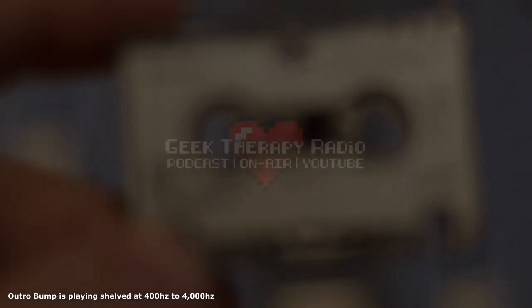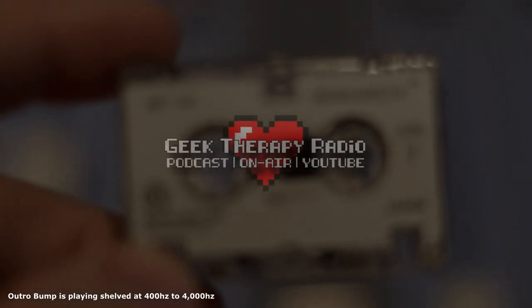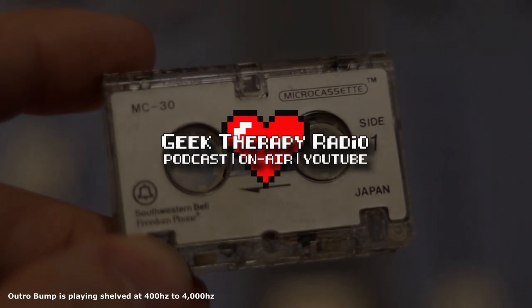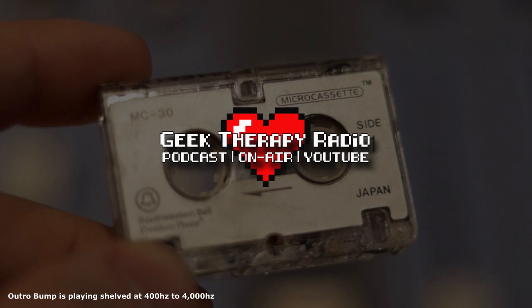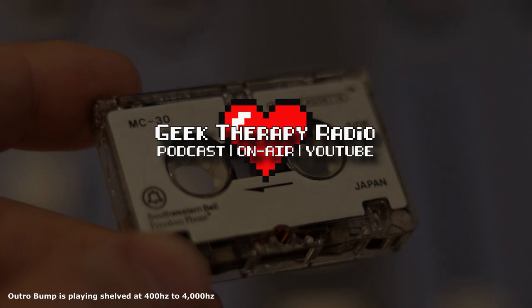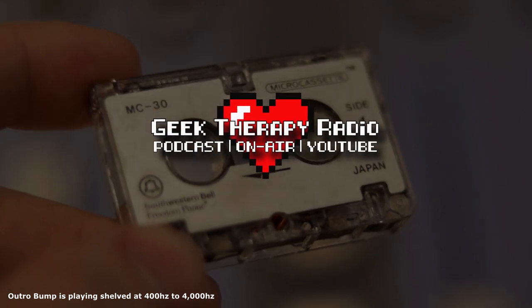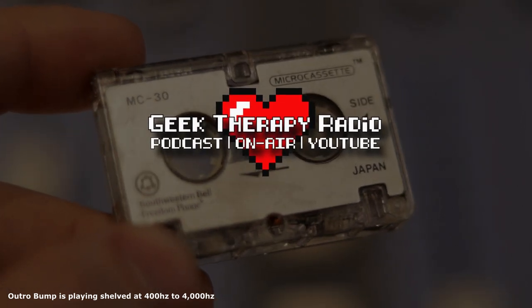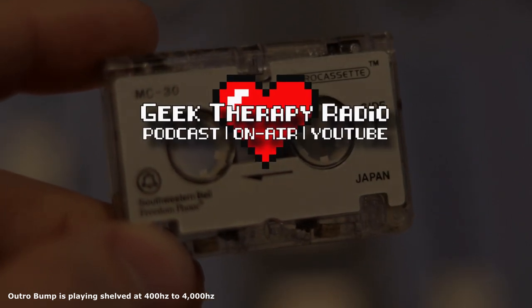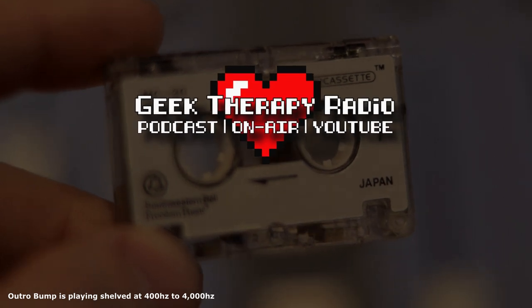I'm going to play the outro bump music of this video limited to that 400 Hz to 4,000 Hz frequency response. This will be my benchmark — allowing, of course, for tape hiss. Can I make my mix sound better than this bump music as far as fidelity is concerned? Probably not, most likely not — but it will be an absolute blast trying. Thank you so much for watching. You are worthy of love, both giving and receiving, and you are also worthy of your own self-respect.